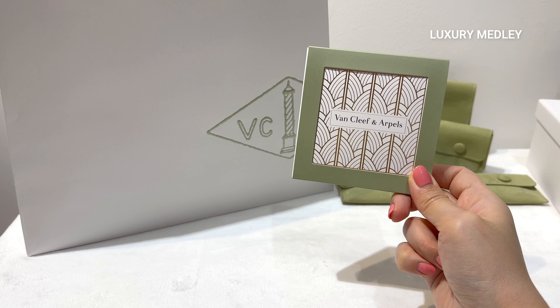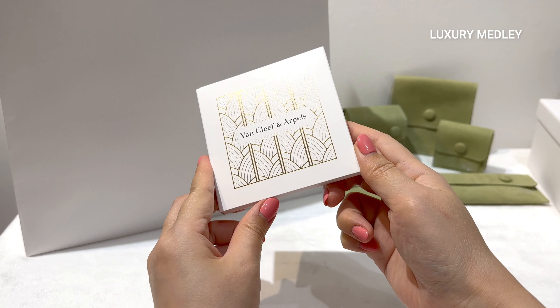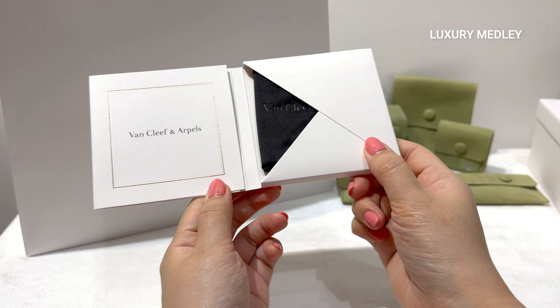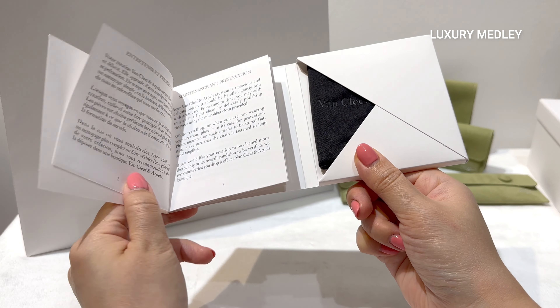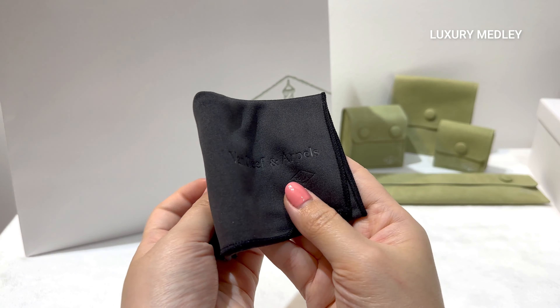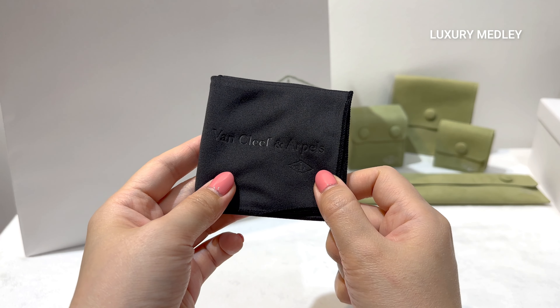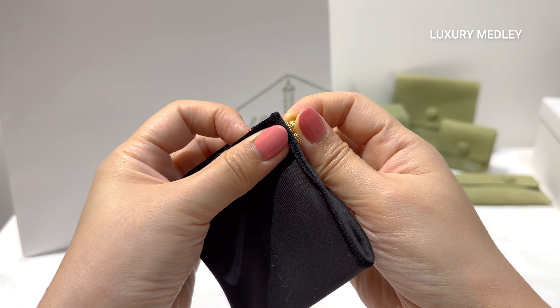Let's see what the previous version of the cleaning cloth looks like first. It is a black cleaning cloth, and it's quite large in size — very useful for cleaning all my VCA jewelry pieces.